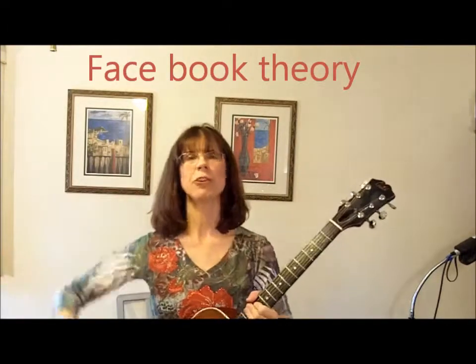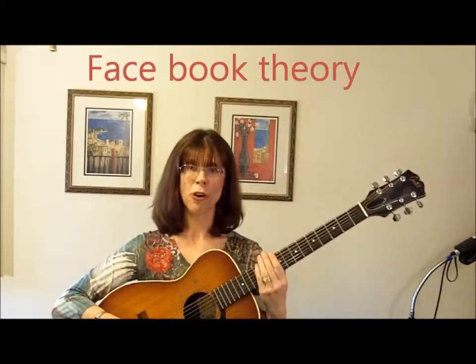Here's theory for non-musicians: the 1, 4, 5. You can figure out most songs because most songs are just 1-4-5s. Here's why they say 1, 4, 5 — key of C: 1 is a C, 4 is an F, 5 is a G. Counting back down: G, F, E, D, C. Key of D major — Ds, Gs, and As go together. E, A, and B7s go together.